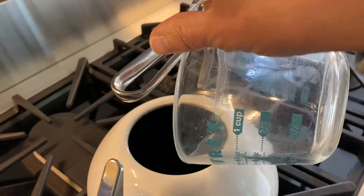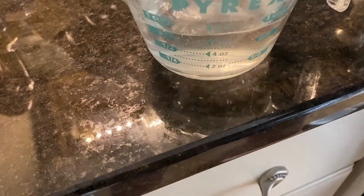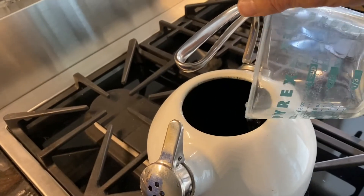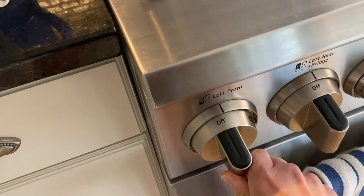First, we're going to measure out two cups of water and boil them in a kettle on the stove with adult assistance of course. Once the water has come to a boil, we can add two tablespoons of sugar and stir into the liquid to dissolve.